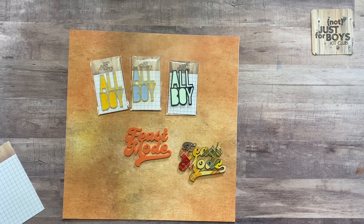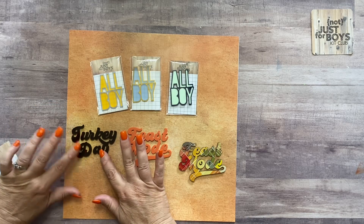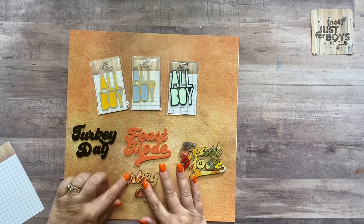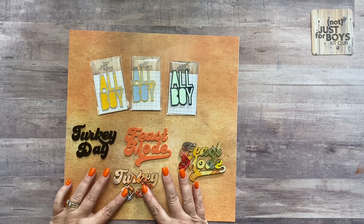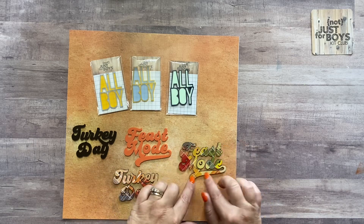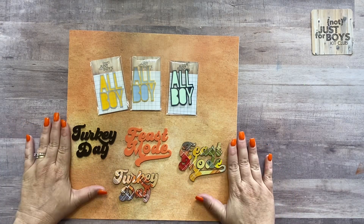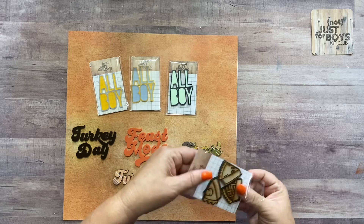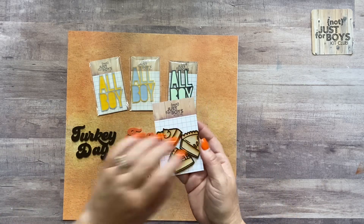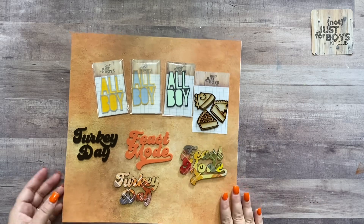There's another cute one that says 'Turkey Day,' available in dark brown or plaid — keep in mind the plaid is a variety of colors so the exact placement won't match what I'm showing. There are also wood pieces: three pieces of pie with masking left on them so you can color them with inks or paints. Those are the November Rain a la carte items.